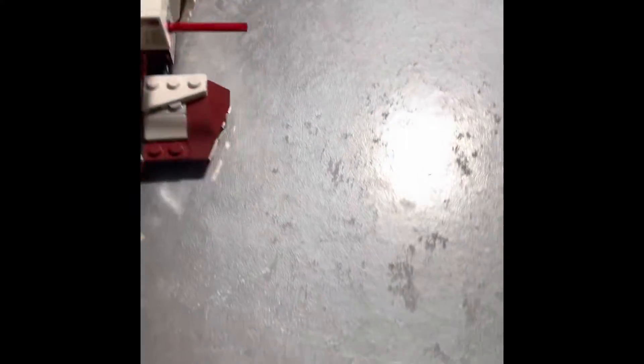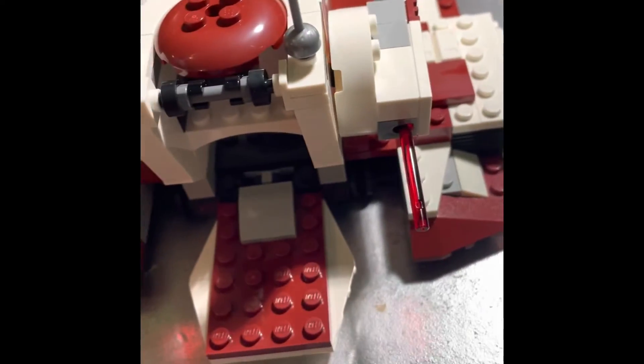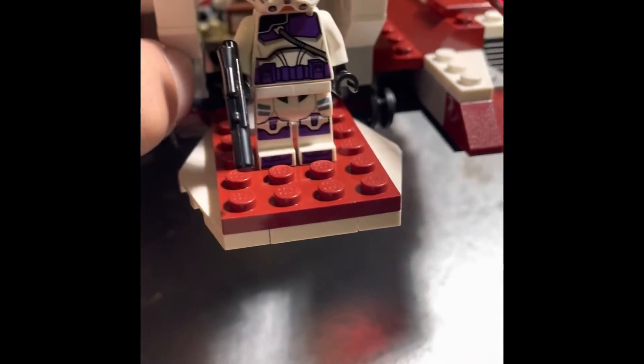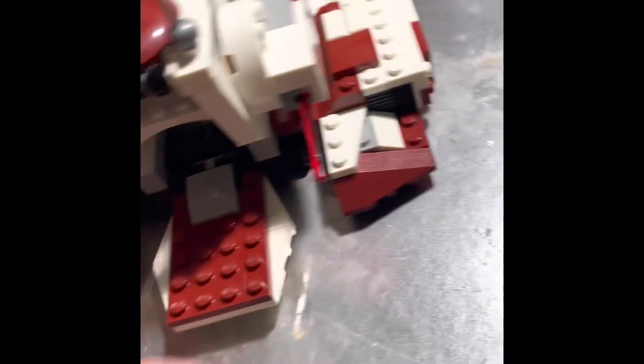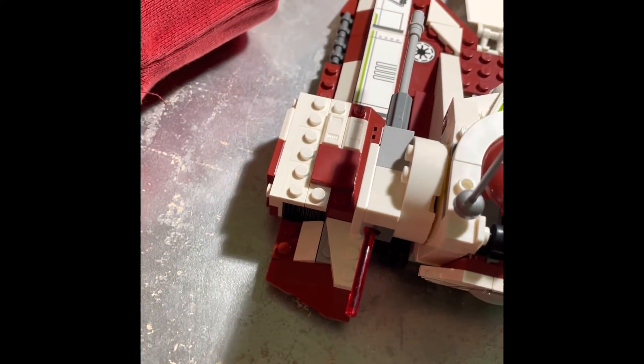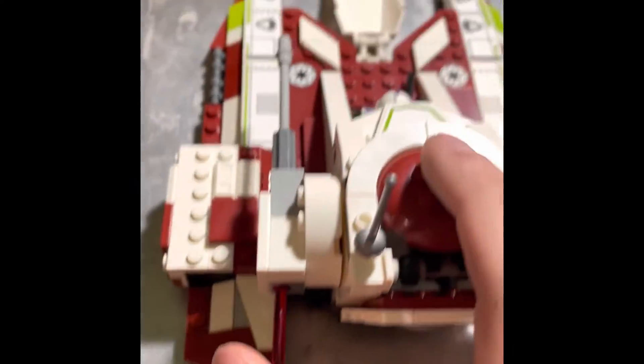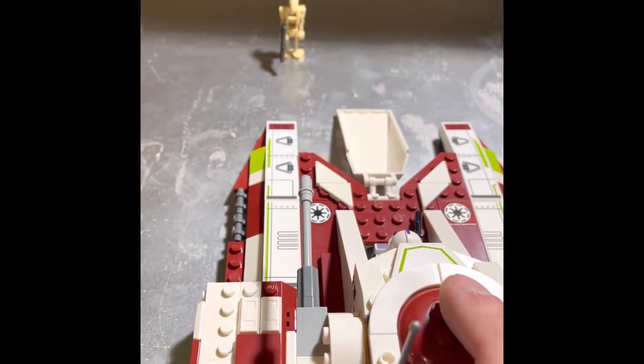This bit over here is supposed to open up so the clones can come out and join the battle, but you can't even fit a figure in there. He can sit on the ramp but he can't fit behind it — there's nowhere to go. It's just dumb. One of these pieces just flies right off too. It does come with two stud shooters on the side — I tried shooting one at a battle droid but missed completely. You know how stud shooters work though, we've all seen them before.